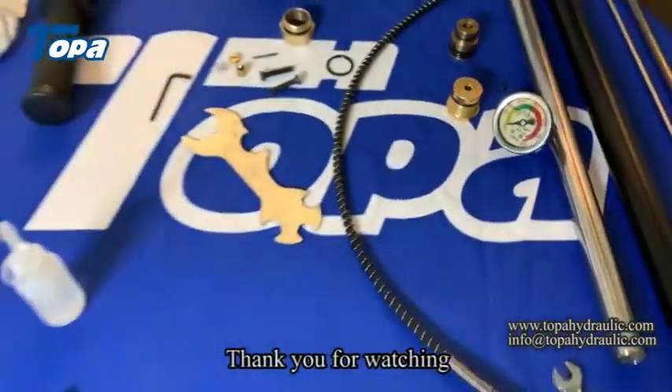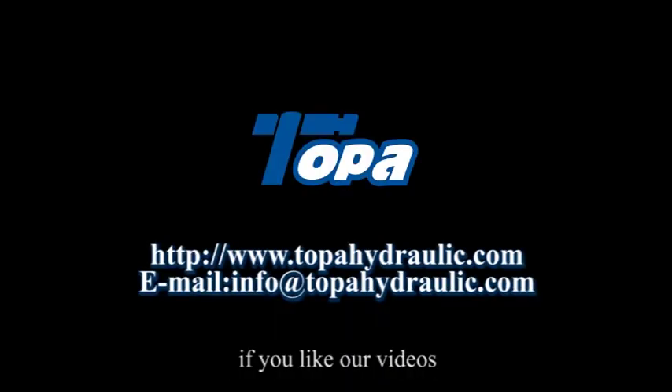Thank you for watching. If you like our video, please subscribe to our channel.